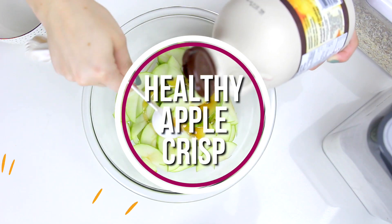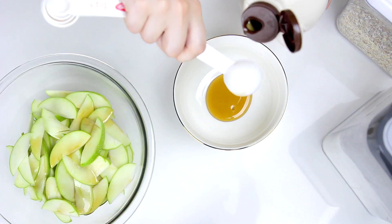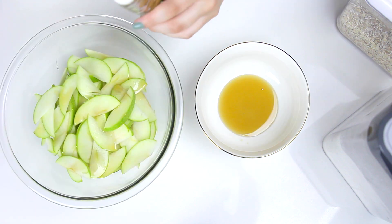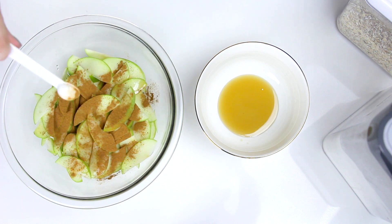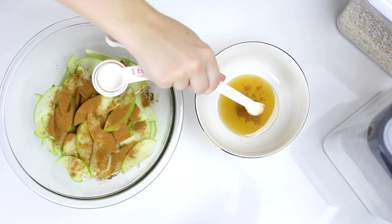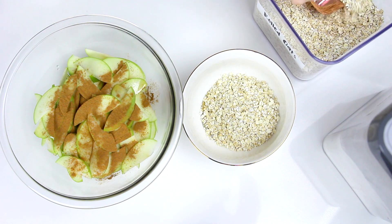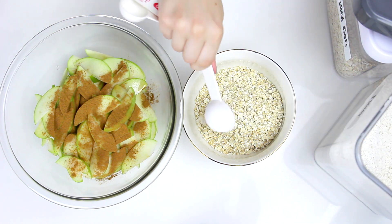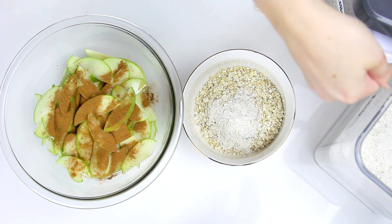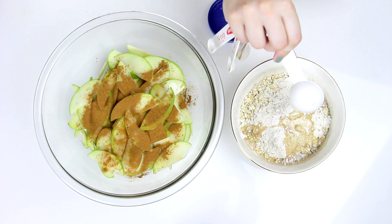For our last recipe, I wanted to do something a little bit on the healthier side, so this is a vegan recipe — basically healthy apple crisps. Take about three to four apples, slice those thinly, and drizzle a tablespoon of maple syrup over them. Then have a separate bowl for the topping: add another tablespoon of maple syrup, one tablespoon of cinnamon to each bowl, then for the topping add a cup of rolled oats — or basically any oats you have — and two tablespoons of whole wheat flour.